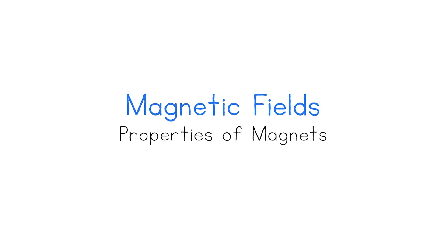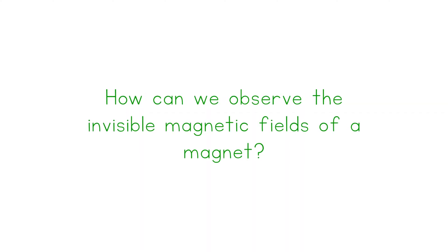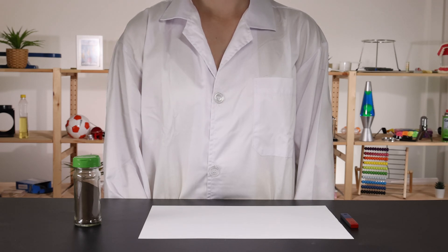Magnetic fields — properties of magnets. How can we observe the invisible magnetic fields of a magnet? A magnetic field is the area around a magnet that has a magnetic force. We can observe the magnetic field of a magnet using iron filings.